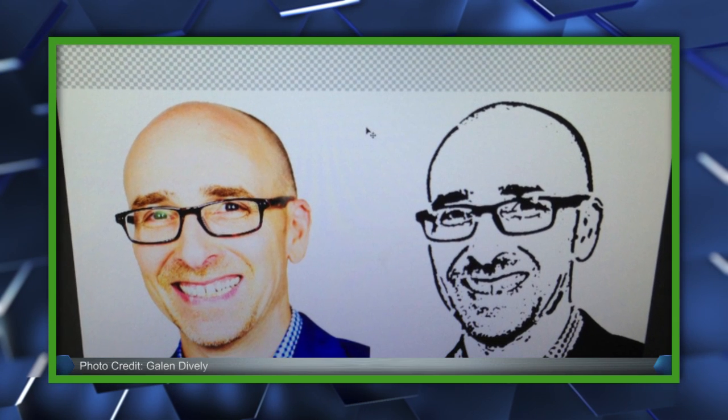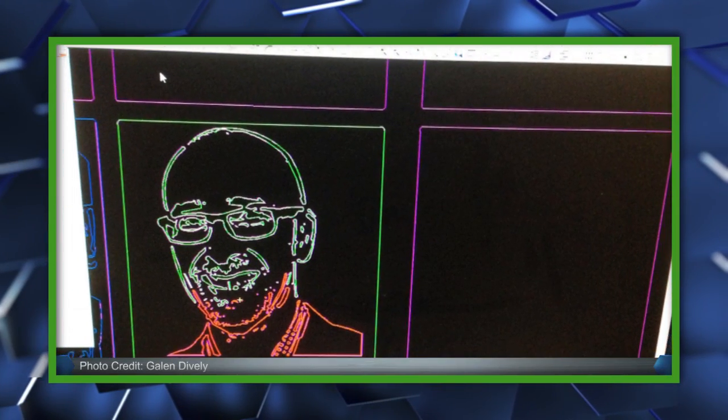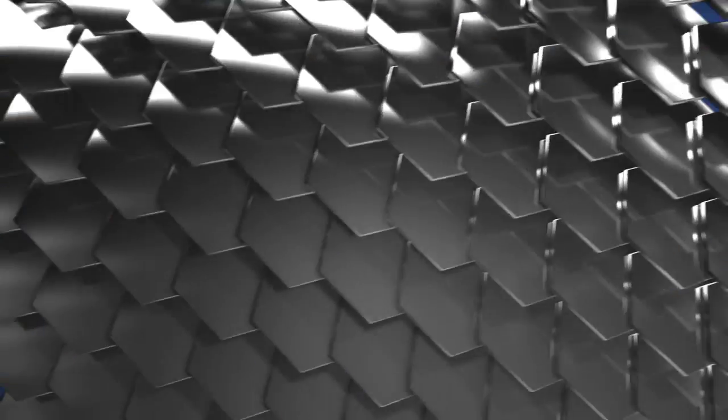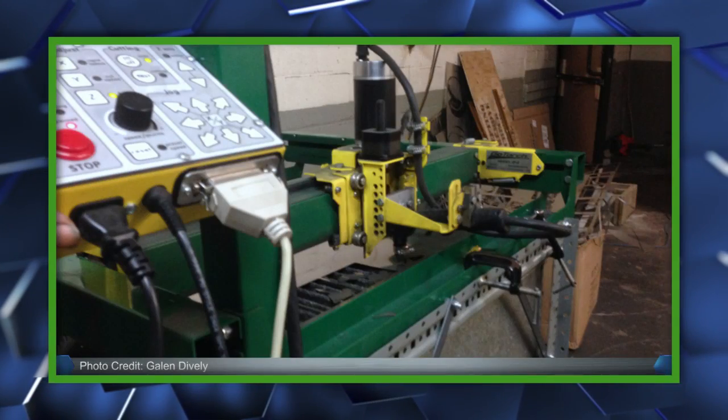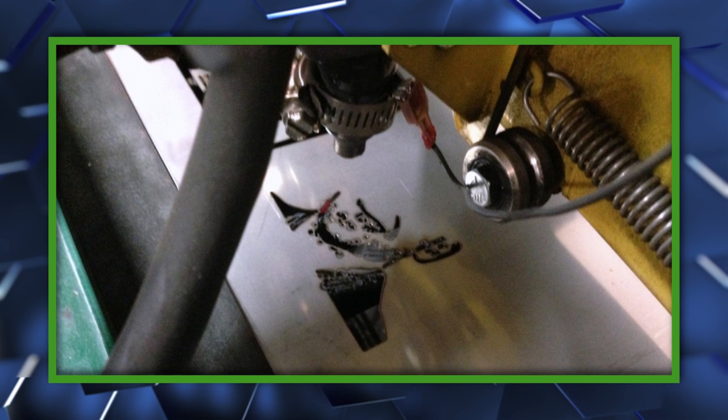Brought to you by the folks over at Burnt Impressions, the process starts by uploading a digital photo to the company's website, which they then manipulate in Photoshop to eliminate backgrounds. The edited photo then gets put into a CAD — short for a computer-aided design program — which then helps a GoTorch plasma cutter, which sounds awesome, make a faceplate of your face by torching through a thin sheet of metal.